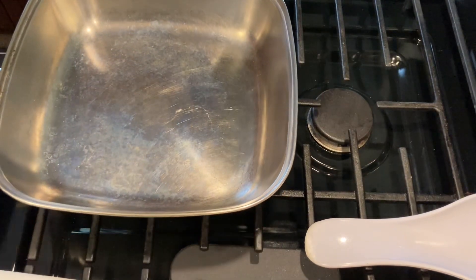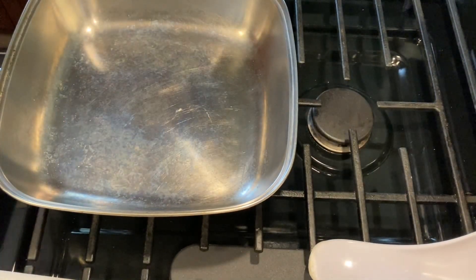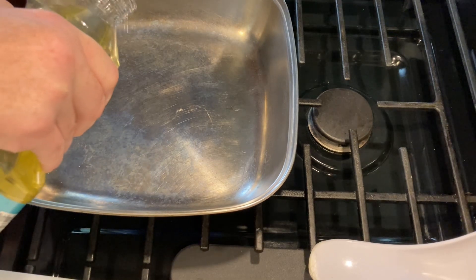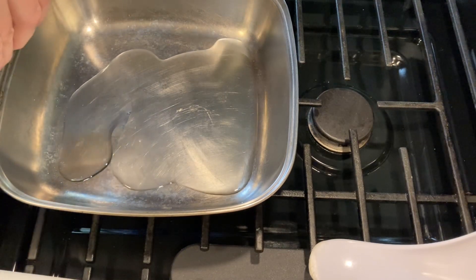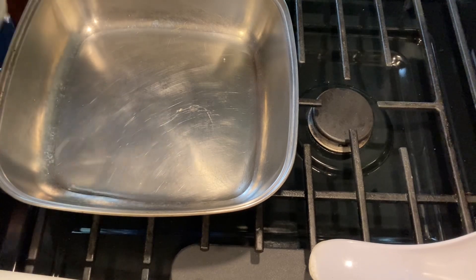A lot of people like to get their pans really hot and then put their oil in, so that's what we're going to do today. I'm going to put it on medium-high, and since we're doing some potatoes I'm going to need a little bit of oil — just a light coating on the bottom of the pan, and I think that should be okay for what we need.